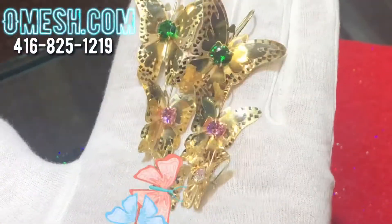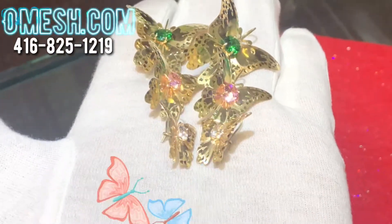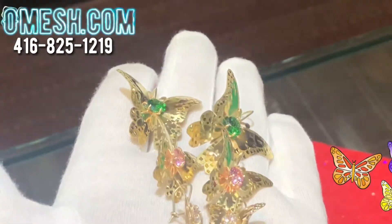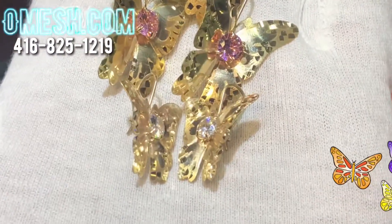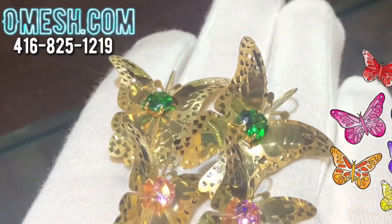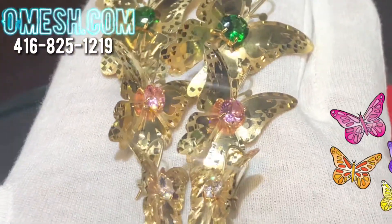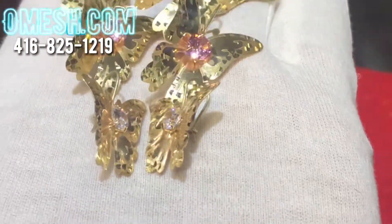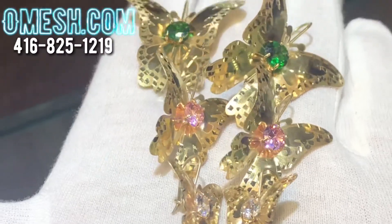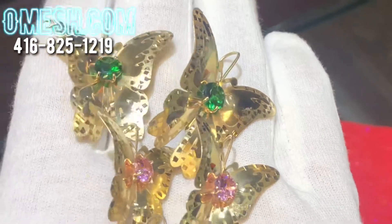Ladies and gentlemen, here it is — the three different sizes of the Omesh butterflies. Check it out! This video is to complement the pictures on our website so that you can not only see pictures but see the real thing — a live video shot. Right now it's all about being realistic, making these butterflies not only unique and neat, clean looking, but as lifelike as possible. As you can see, these babies look like they're ready to fly.